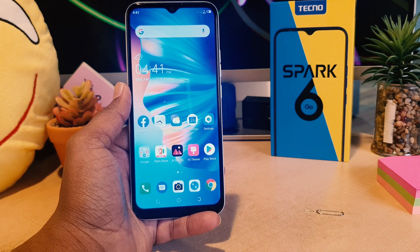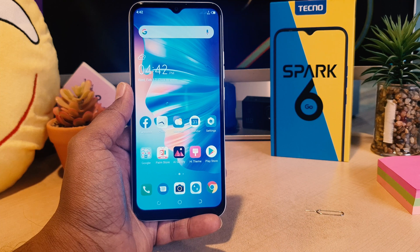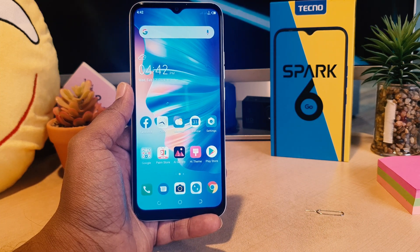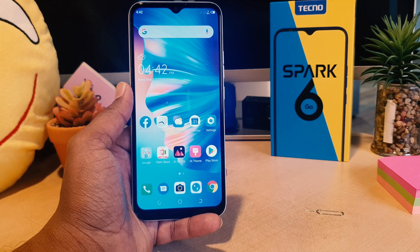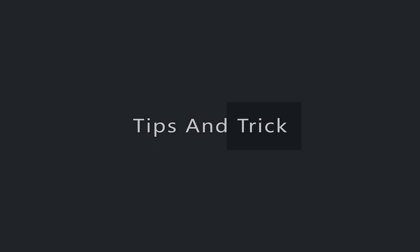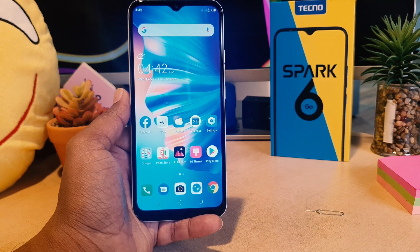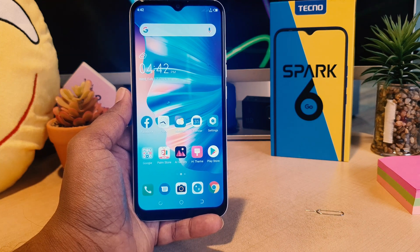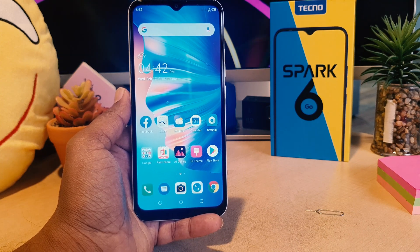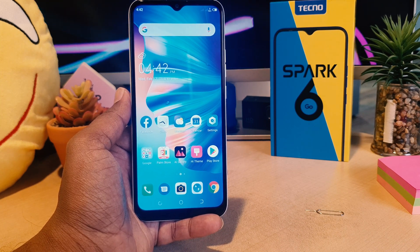Hello and welcome back to my tutorial. In this tutorial, I'm going to share with you how to set up face lock in your Tecno Spark 6 Go. You might have recently bought this Tecno Spark 6 Go and you are wondering how to set up face lock. You can easily unlock your device by registering your face lock.